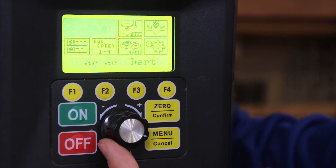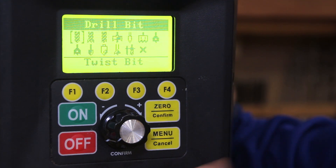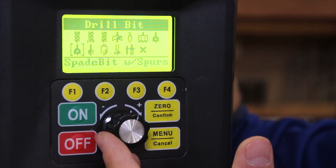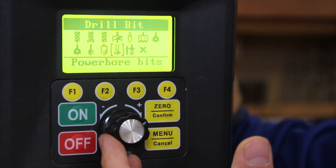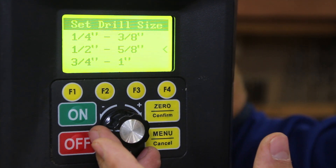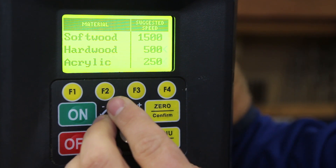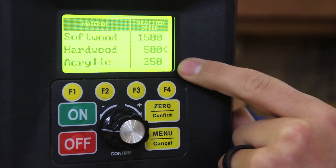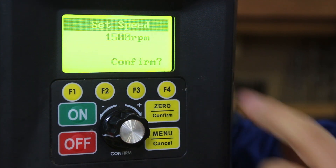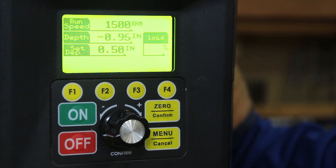In the menu you can scroll through various options. The first is the speed chart — you can select different bit types including brad point bits, Forstner bits, tile bits, hole saws, and spade bits. Once you select a bit, say a Forstner bit, you confirm it, then select the drill size and material — softwood, hardwood, acrylic — and the screen shows the corresponding speed on the right. For example, selecting softwood with a one-inch Forstner bit and hitting confirm automatically sets your speed to 1500 RPMs.